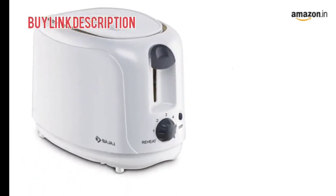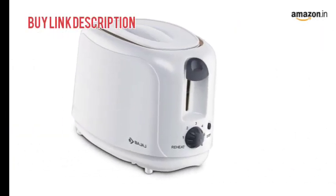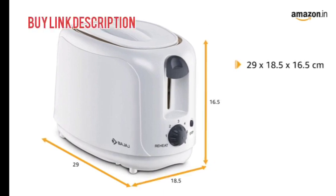It has a power of 750W and an operating voltage of 230V. It comes with a size of 29 x 18.5 x 16.5 cm and weighs up to 1.6 kg.